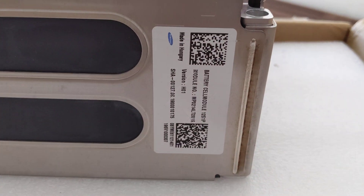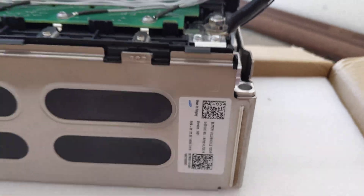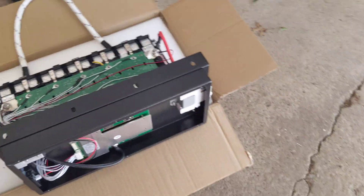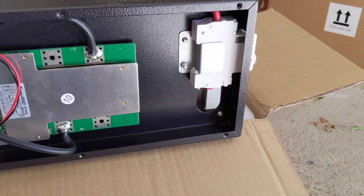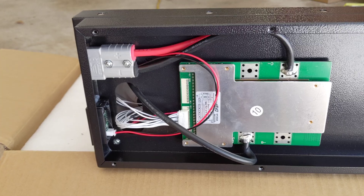That's the actual module that's inside. I'm not sure what it's used in — if anyone knows, let me know, that'd be interesting. On the top of the case you have your breaker, your BMS, your meter, and your plug.